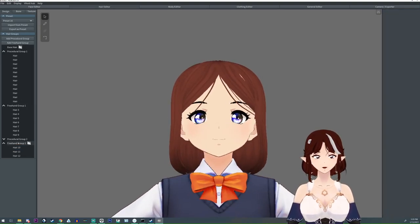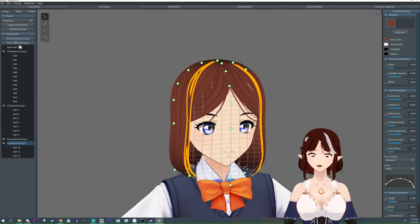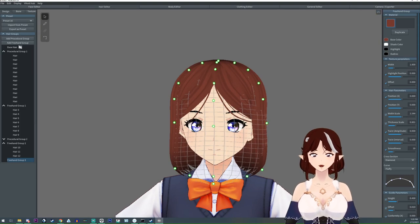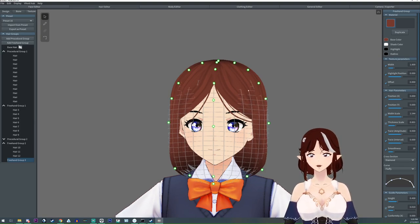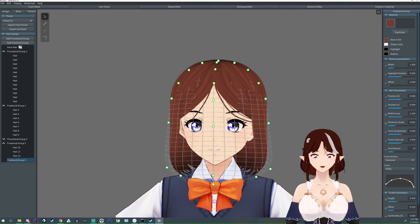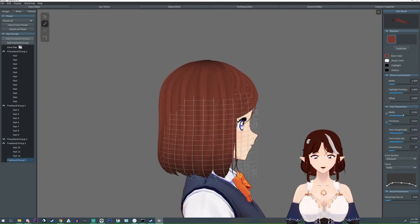The next thing we're going to do is select the freehand group that we just did, we're going to do another one. This time we're going to take some of this mesh and pull it out a little bit — in fact we might do it on both sides and just match it up. I'm going to keep the top in the same area and just pull it out slightly like that. And then we're going to go along the side and do a couple of strokes.